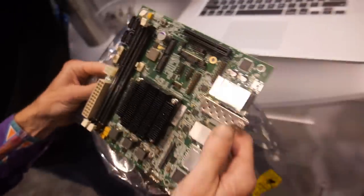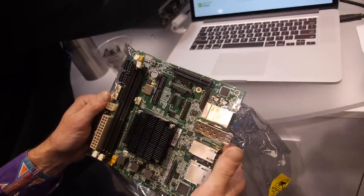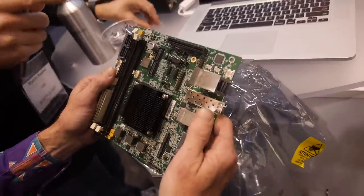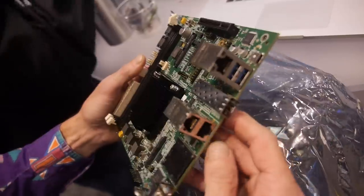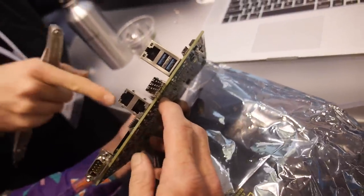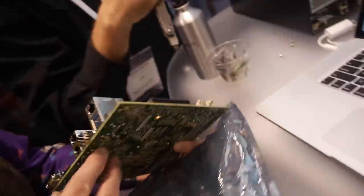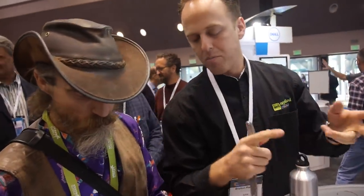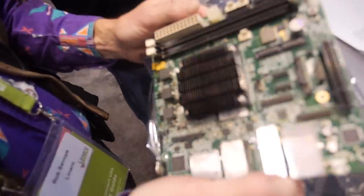This is our 64-bit ARM version 8 server on a chip. You can see there are no other co-processors, no other Ethernet chips on here — it's all on our chip. Lots of IO: USB 3, SATA Gen 3, PCI Express. It's got all the doodads.